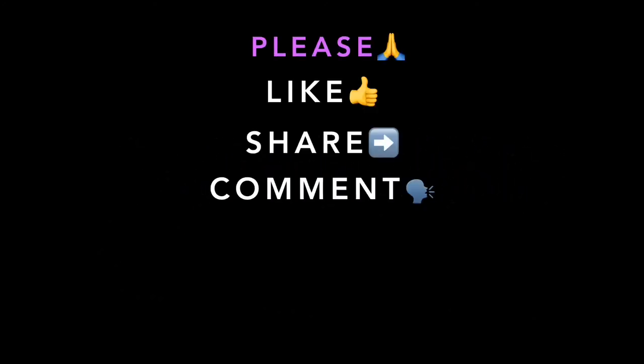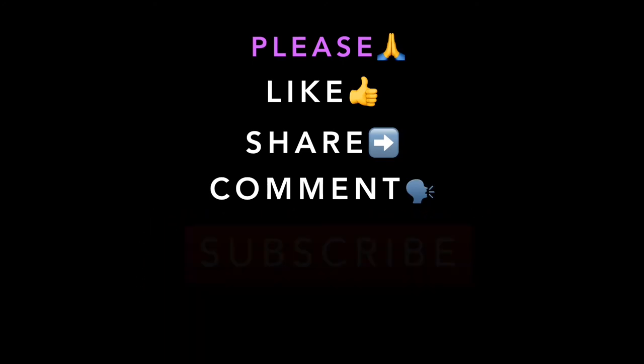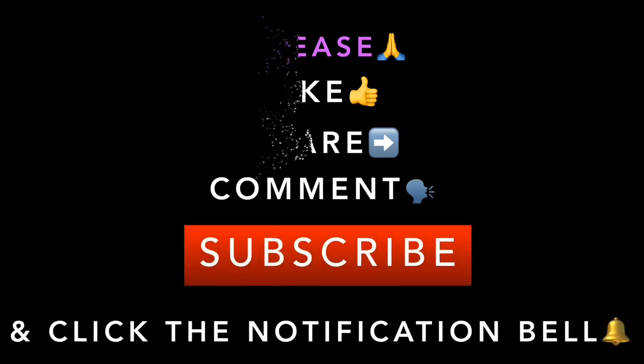Thanks for watching — I hope you enjoyed this tutorial. Please kindly like, share, comment, subscribe if you're new here, and click the notification bell. Thank you.